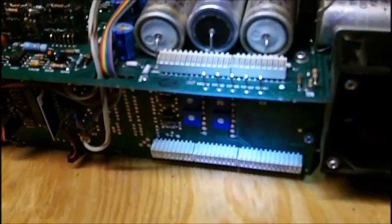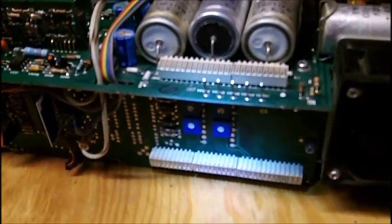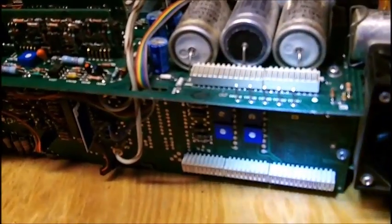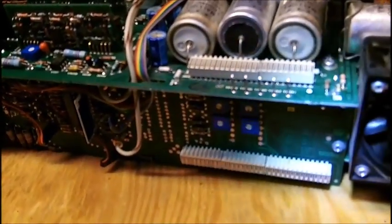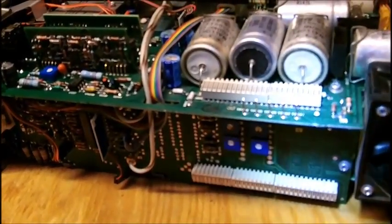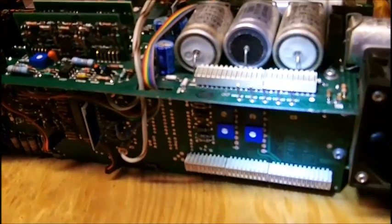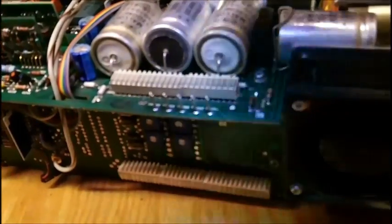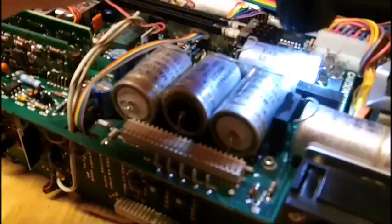I cannot find anything that blew out — nothing is burnt. The online service manual is extremely difficult to use because it takes a long time for the pages to load. I cannot download it. It's on Dropbox. I can't find any diodes. This black thing here could be a diode, but it's tucked in between two capacitors. This one over here looks like a bridge rectifier also, but I didn't make a big enough spark that I think it would have taken it out.